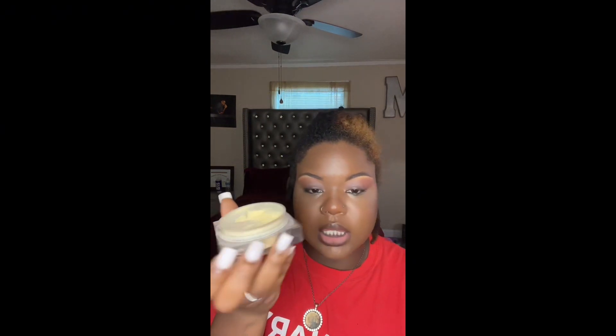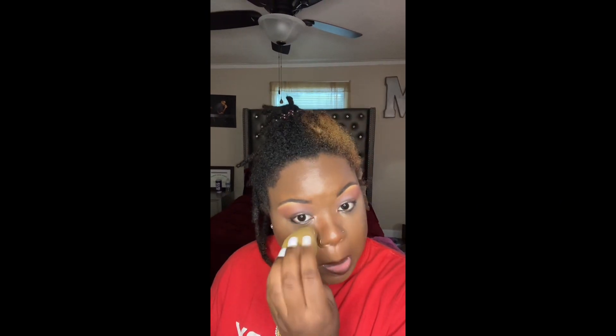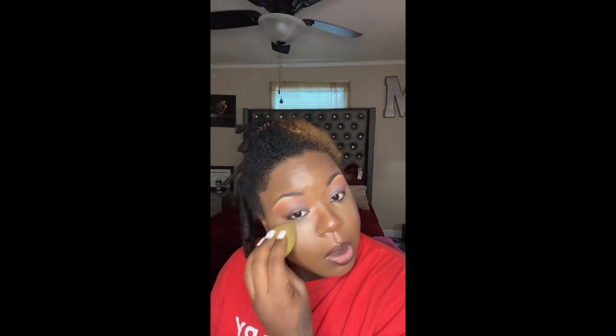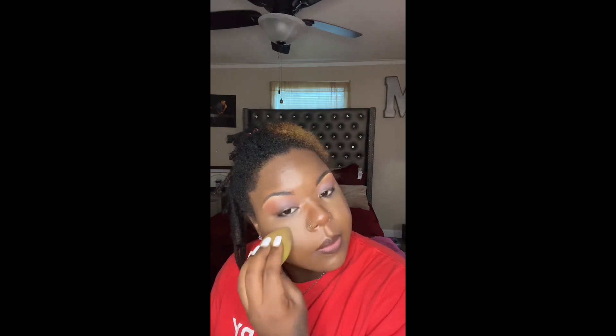I used our translucent setting powder — it looks just like this — and I take a beauty blender and go ahead and set it. Our setting powder prevents creasing and prevents the translucent look, and it goes ahead and sets the face.